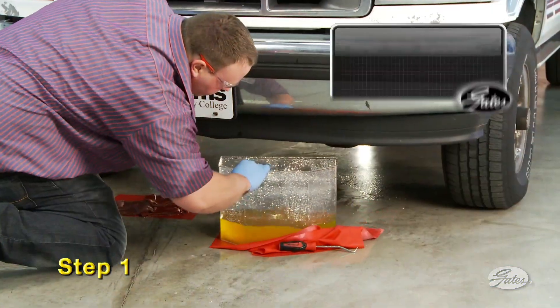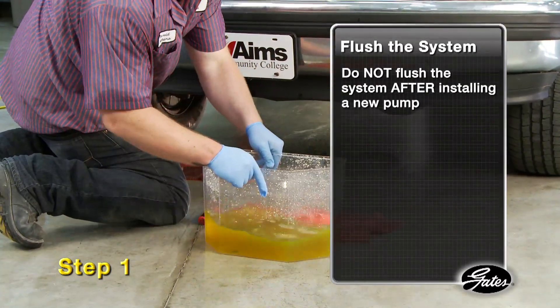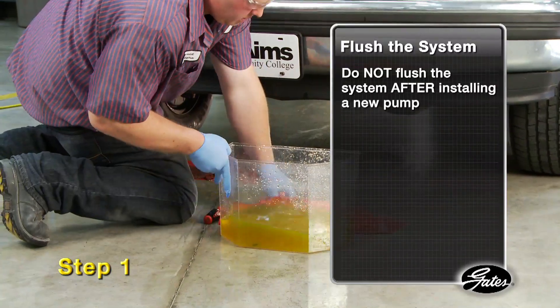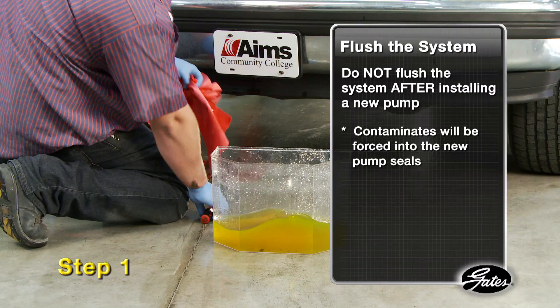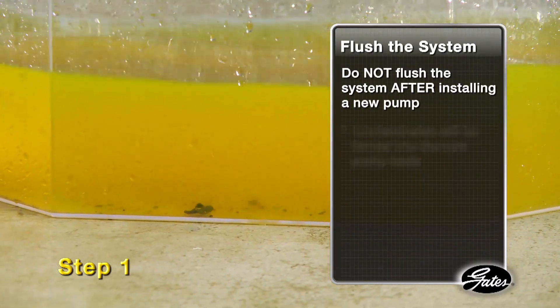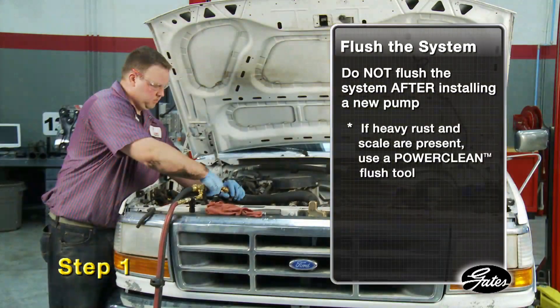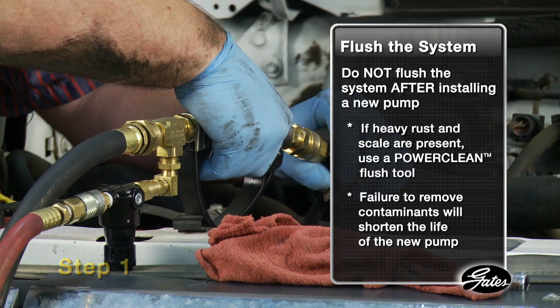Step 1. With the old pump still on the engine, drain the coolant and completely flush the system. Do not flush the system after installing the water pump, since contaminants will be forced into the new pump causing damage to the seals and creating leaks. If the coolant shows a lot of suspended solids like rust and scale, you should take more aggressive action and power flush the system using a power clean flush tool. Failure to remove contaminants before installation will shorten the life of the new pump.